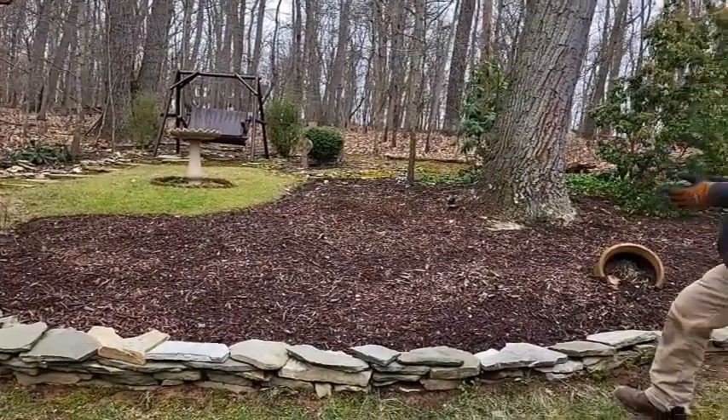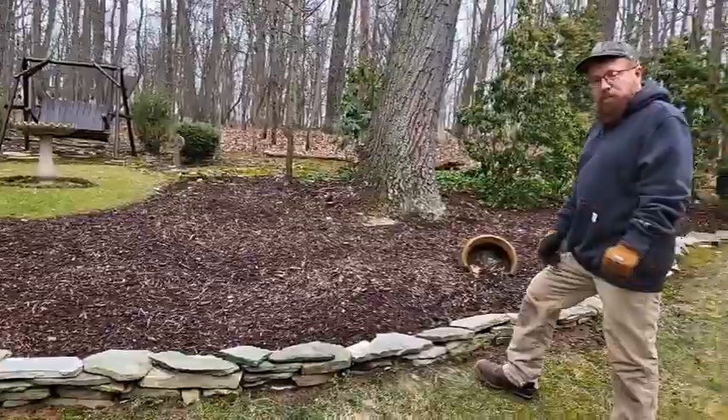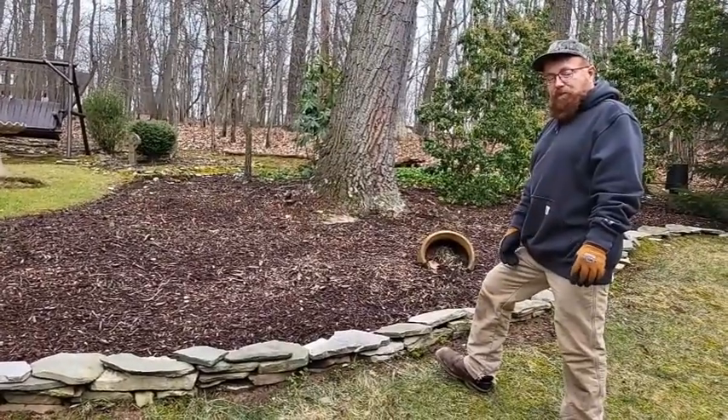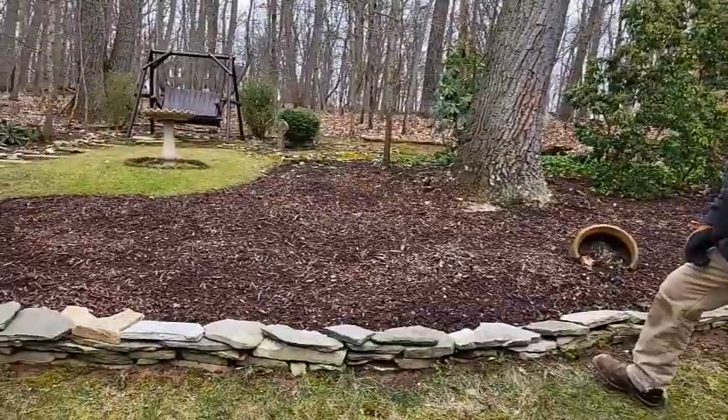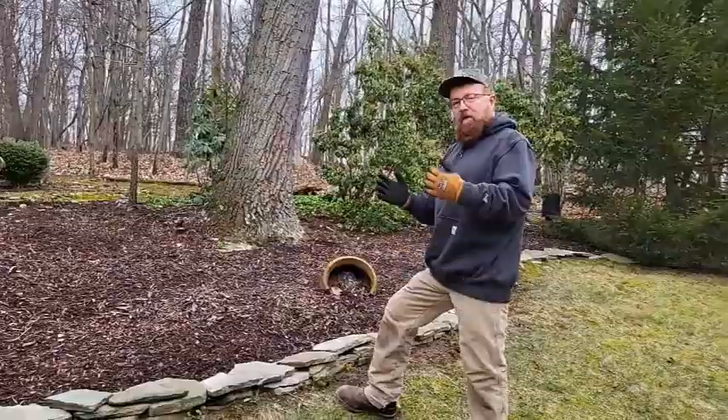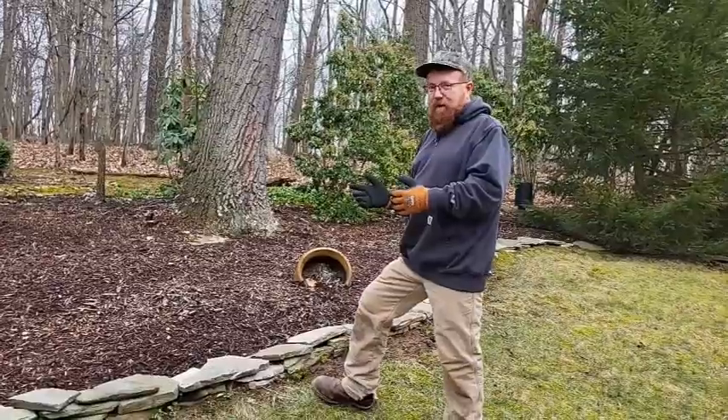I want you to join us on our tour as we show you different examples of winter interest and how they contrast with this blank garden. In fact, the gardens we're going to show you that have winter interest are just beautiful. And we're going to be doing the same with this garden this spring, so be sure to check out that video when it comes out.